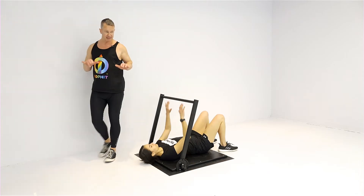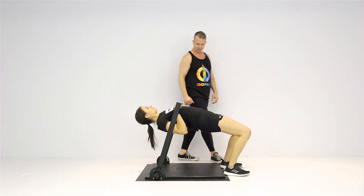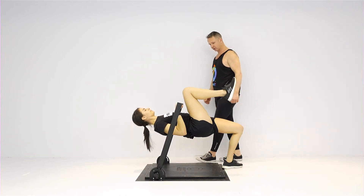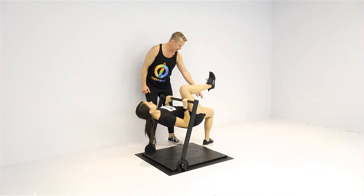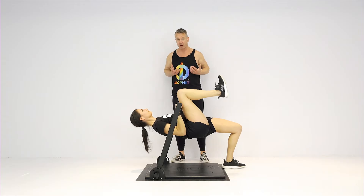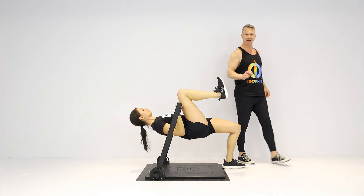Rachel's going to come up into a row, hands over top in that pronated hand position. She's going to bring one knee in towards her chest — the goal is to get that knee on the crossbar. Driving that leg down to support that glute, maintaining that body position, keeping that ribcage up on that crossbar the entire time.